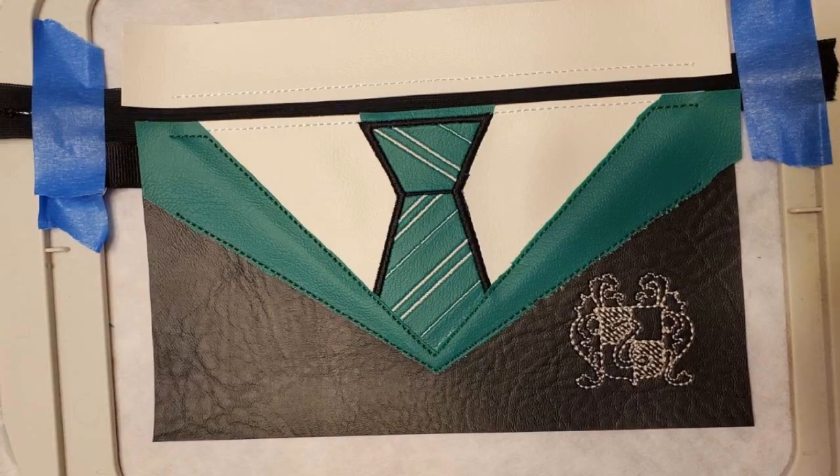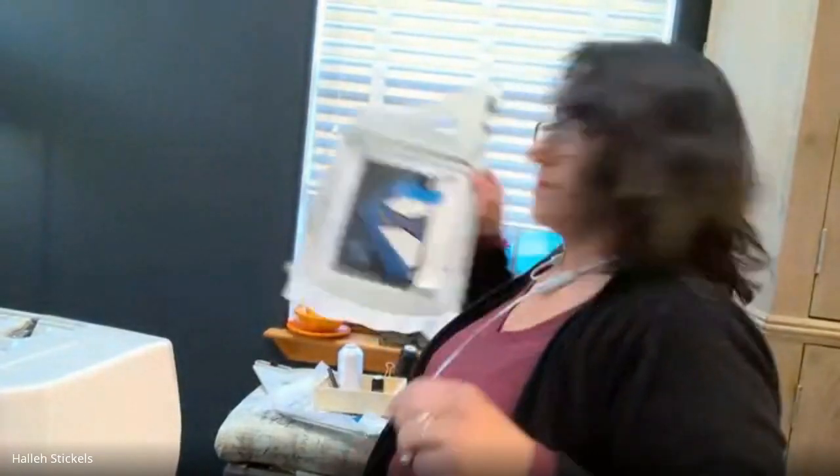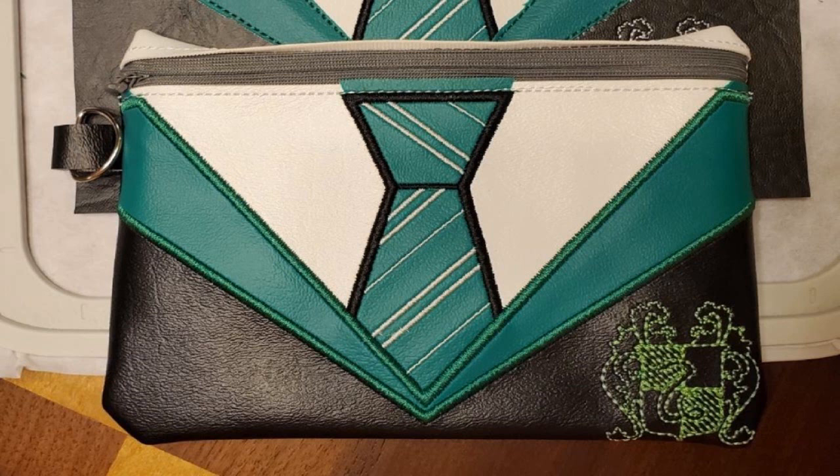After trimming the appliqué as close as possible to the stitch line, you put it back in for the third step. The machine then does a satin stitch around the entire edge to cover the raw edge completely. So appliqué in-the-hoop is a three-part process: placement line, then tack-down stitch (where you cut), then satin stitch to finish the edge.